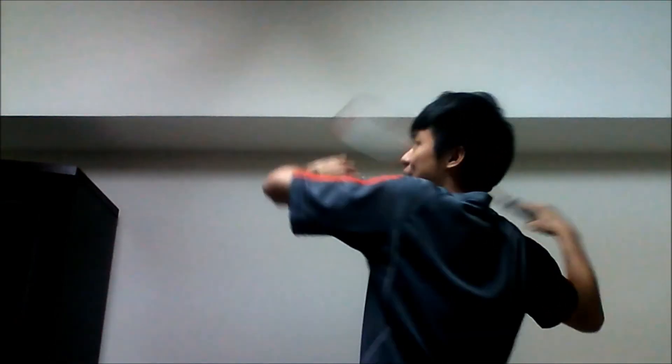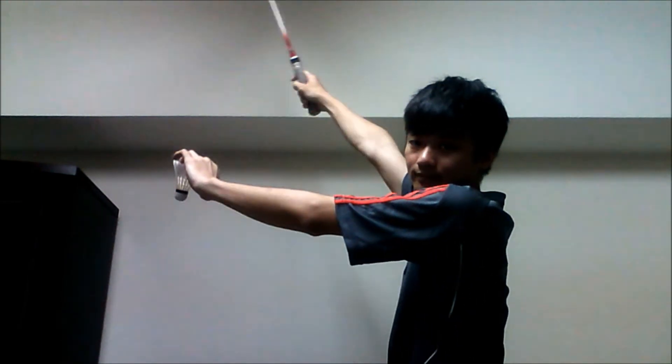Secondly, I will show you some basic types of techniques. The first type is the easiest one, what we call the high-clear. It is a defensive technique which is to hit the shuttle far and high. You hit the shuttle ahead of your head.